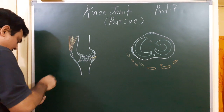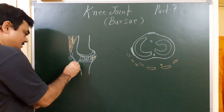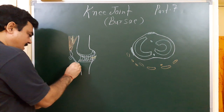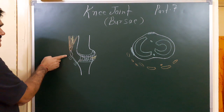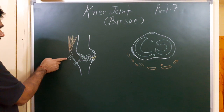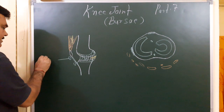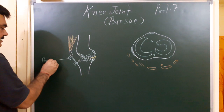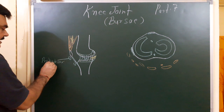One bursa is present here, and another bursa is present here. This is the pre-patellar bursa. It lies just anterior to the lower part of the patella. This is the pre-patellar bursa.